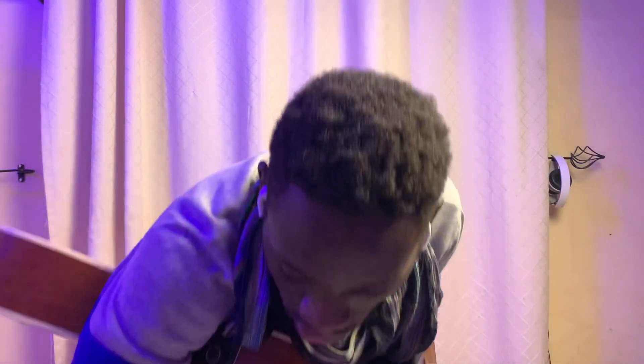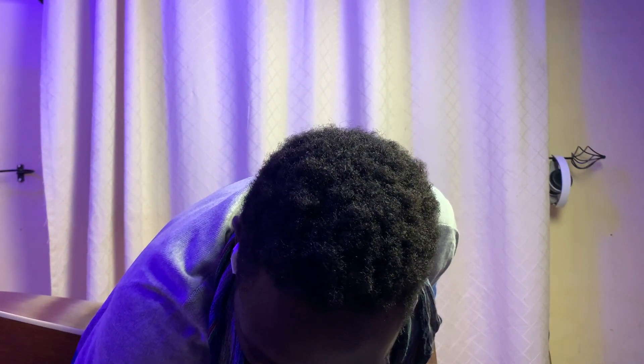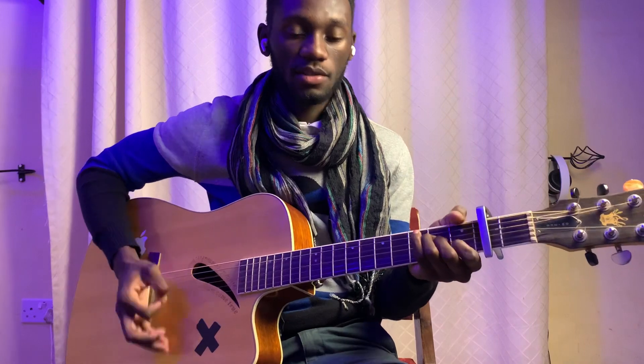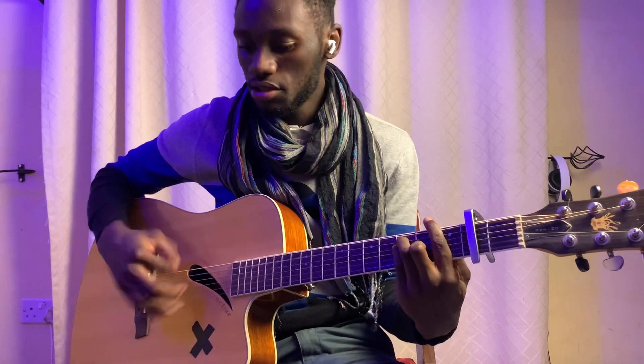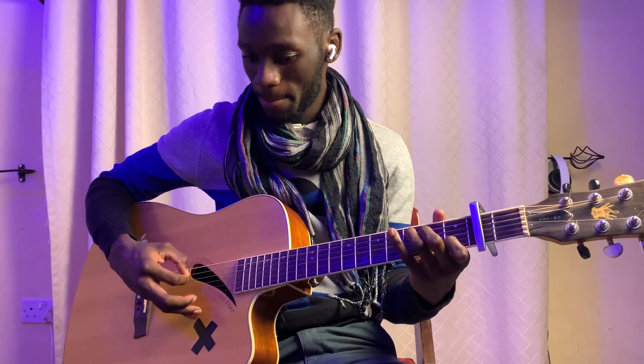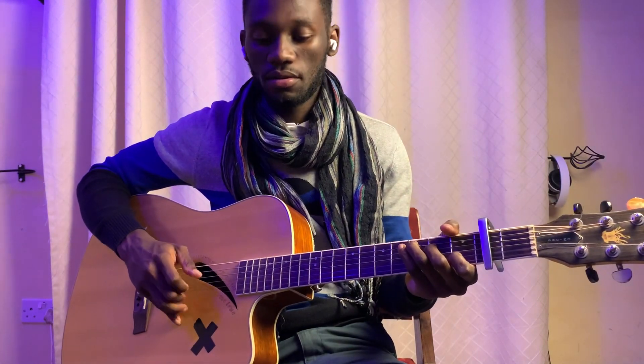Now let's get into the chorus — 'Love is Weird.' For the chorus, everyone — whether advanced, intermediate, or beginner — is going to strum. We have F to C, then E minor to A minor. The third time it's C to E minor, and the fourth and last time is just F to C.